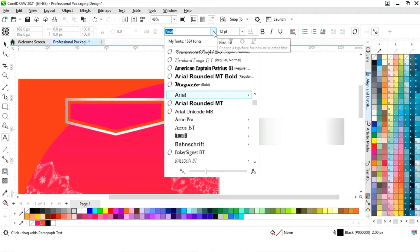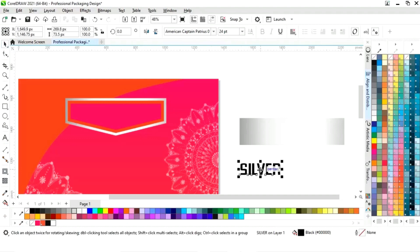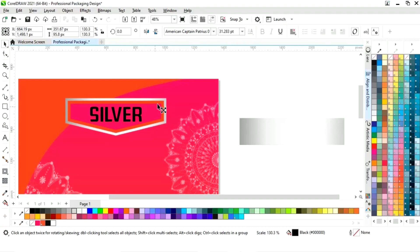Now we will select the text tool from the toolbar and select the font style. Now we will write the text — here we will write the brand name. Now we will adjust the size.